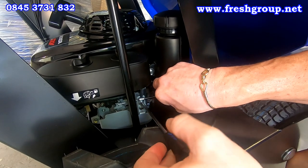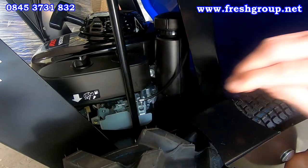Tighten up the outer cable, and that's it set.